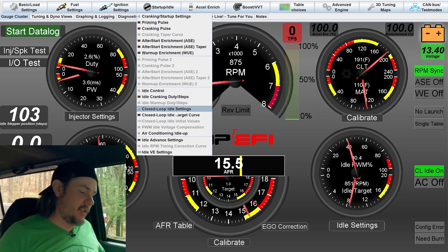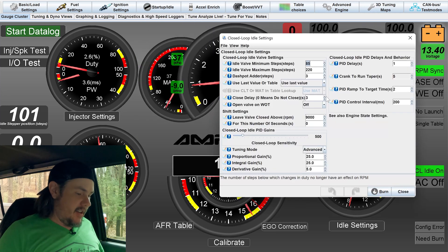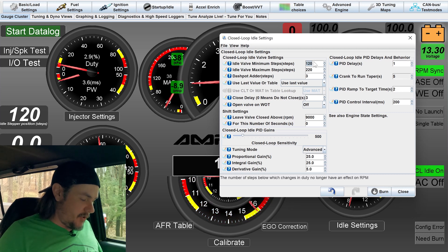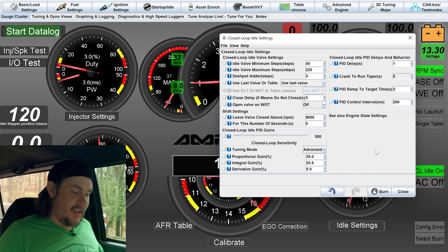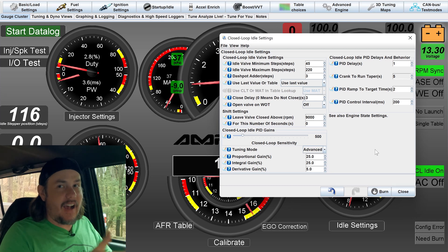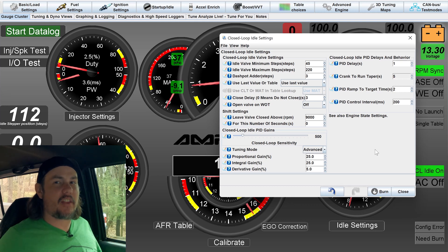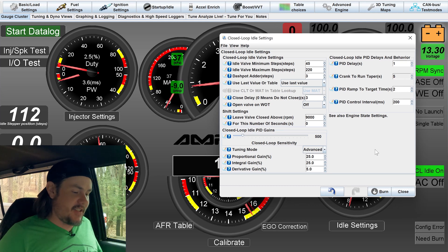Now let's look at the closed loop idle settings — this is where we set everything up. We've got min and max values. Our minimum steps are 85, but if I put it up to 120 and burn it in, you'll see the idle come up because it won't let us go below 120. We don't want that — we want it to be able to control. So I'm dropping it down to 45, hoping it finds where it needs to be before hitting 45. If you're up above 120 or down to 45, you need to adjust your throttle blade. Never drill a throttle blade — if you think you have to, your IAC just isn't set up correctly.